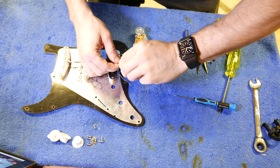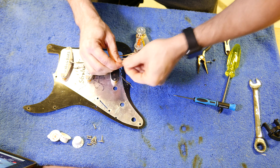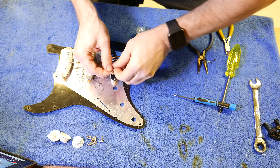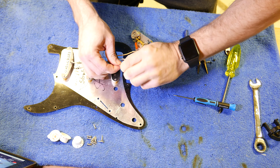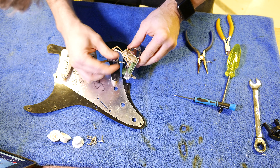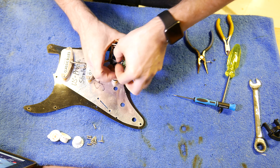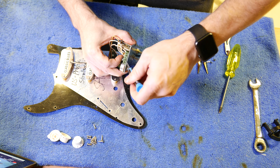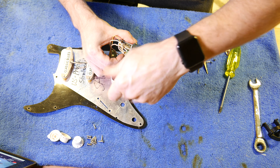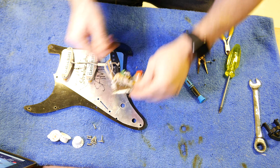Then you've got your three ground wires. Now these can be a bit fiddly because the connecting blocks are quite small, so I find it best if you can twist these wires together. And they go into the next slot there. And there we go — that's all ready to go.